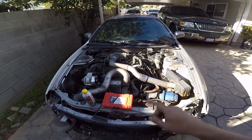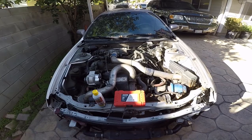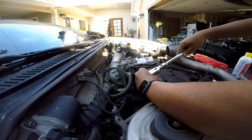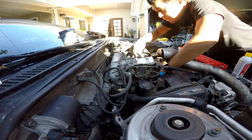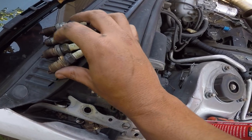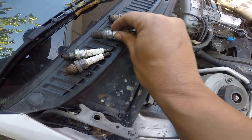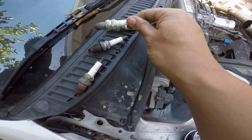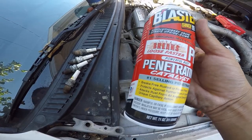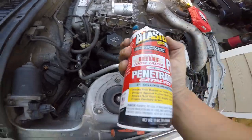I just need to move some stuff to the side to get access to those two plugs that are down there. Should be fairly easy. Let's get started. There they are — took them off already. Pretty bad. Look at this one. I'm gonna clean them up and spray some of this penetrating oil.